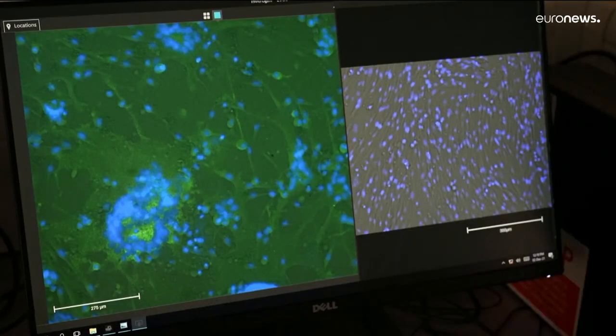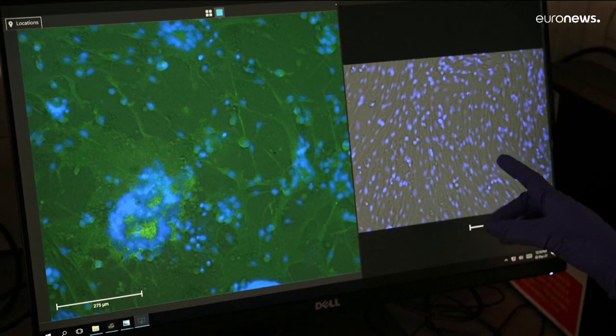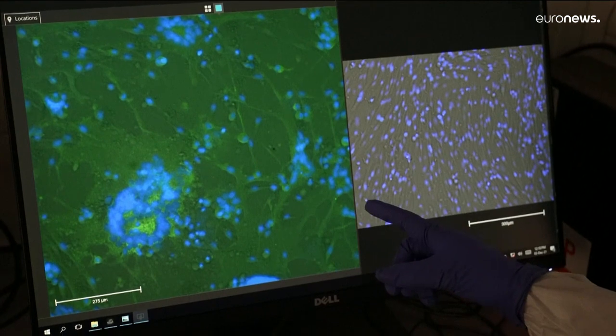On the right we have cells that are uninfected and healthy, and on the left we have cells that we've infected with SARS-CoV-2.